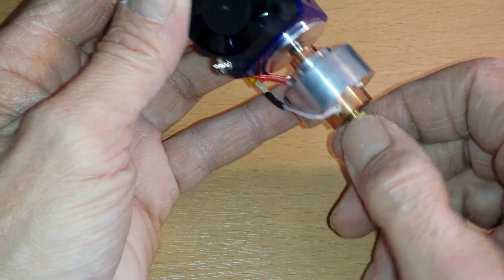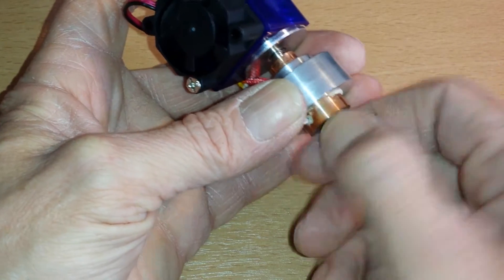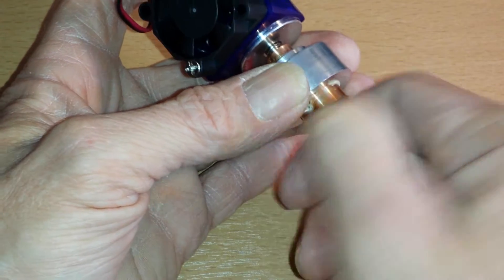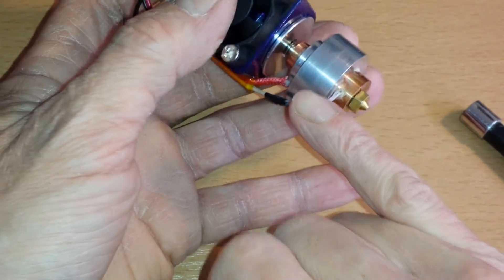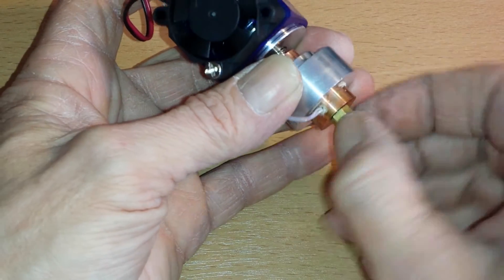This will actually run up to 400 degrees C. The only thing that doesn't run up to 400 degrees C is this little thermistor, which will be changed.